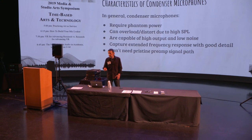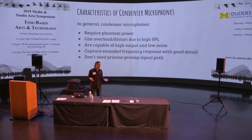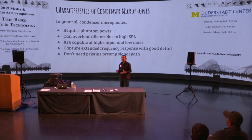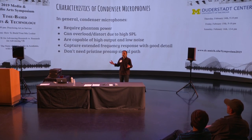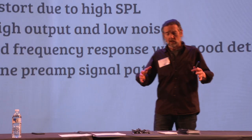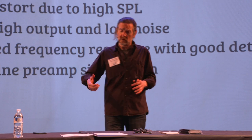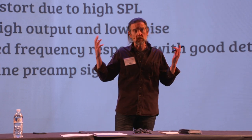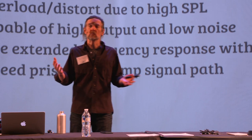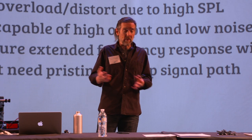Condenser mics are capable of high output and low noise, and they capture extended frequency response with good detail. These are the reasons why they're so common in studios — you're not limited to a frequency range and you get a huge amount of detail. Even if you're recording electric guitar all day long, the typical recipe is guitar into amplifier into cabinet with an SM57 against the grill cloth. It's been done a million times and it sounds great, yet if you replace that dynamic with a condenser mic, you'll likely say, 'Oh my God, I get so much more detail — I didn't know there was that much detail in my electric guitar.'